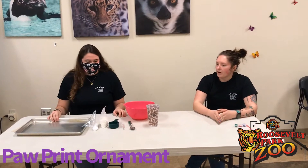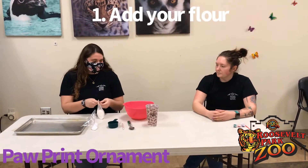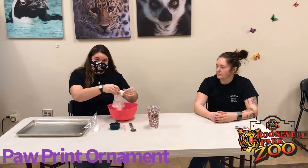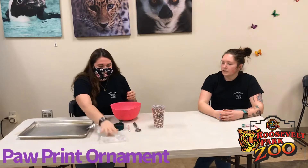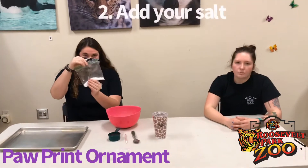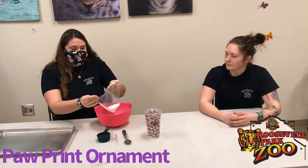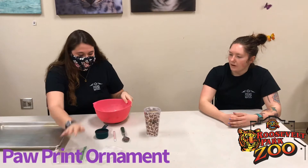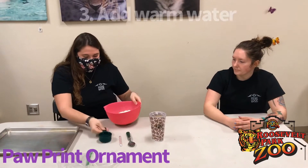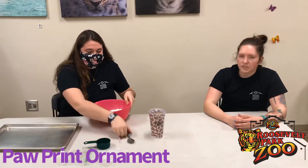First we're going to take our flour mixture and pour it into a bowl, and then we're going to take our salt mixture and pour that into the bowl too. Now we'll add our half cup of warm water and we'll use a spoon to mix it all up.